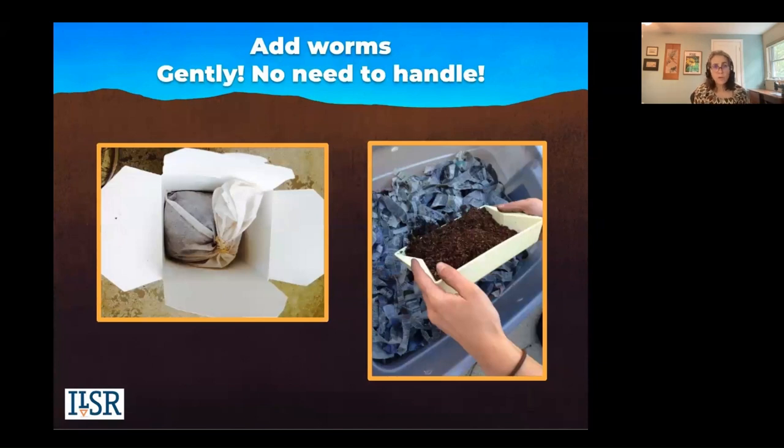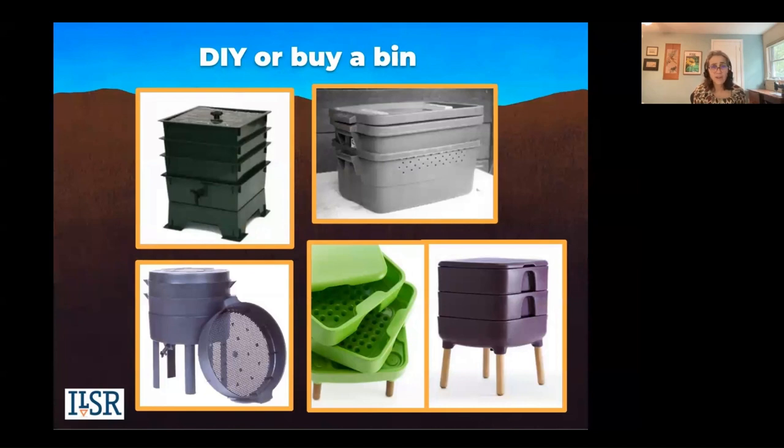When you order your worms, they're going to come in a box. They'll be in some bedding they probably don't like to eat, so they're a little dormant when being shipped. You're going to gently drop them into the top of the bin. Leave your bin open — they're going to move away from the light, so you don't need to touch or help them. Helping will only tear their skin.